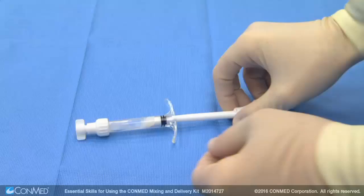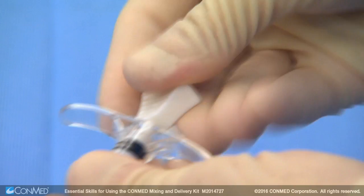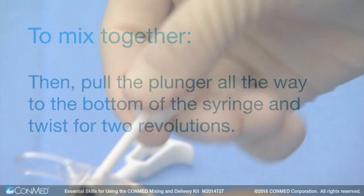Next, remove the push rod from the mixing element by applying counter pressure on the tip of the push rod. To mix the material and fluid together, first push the plunger all the way to the top of the syringe and twist for two revolutions. Then pull the plunger all the way to the bottom of the syringe and twist for two revolutions.